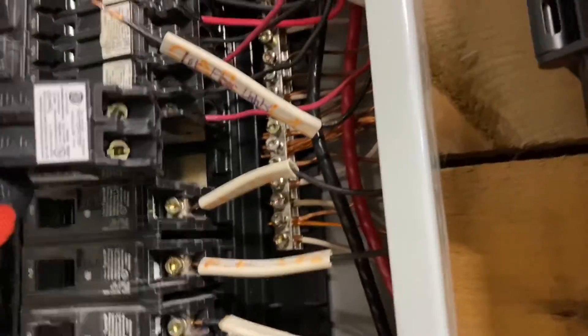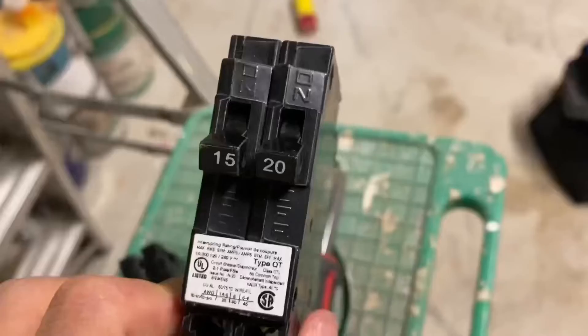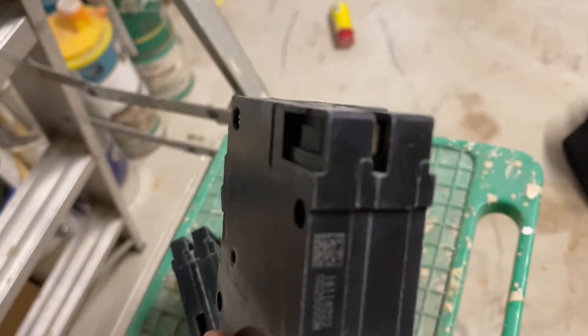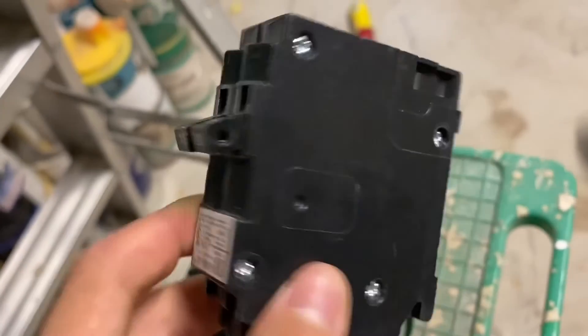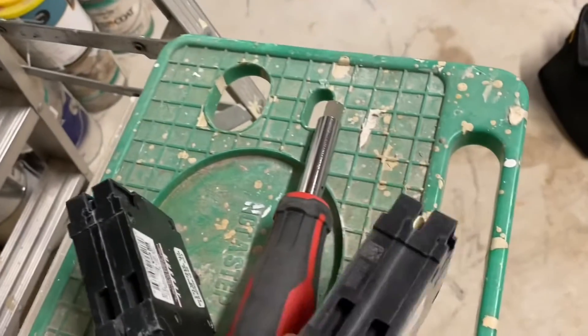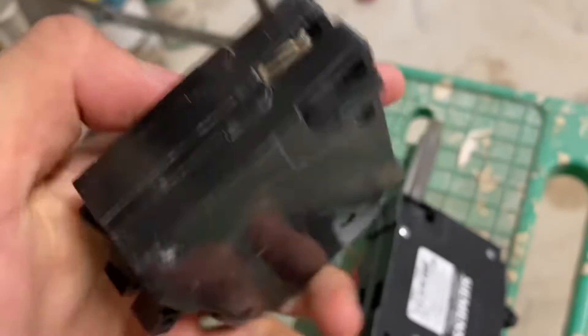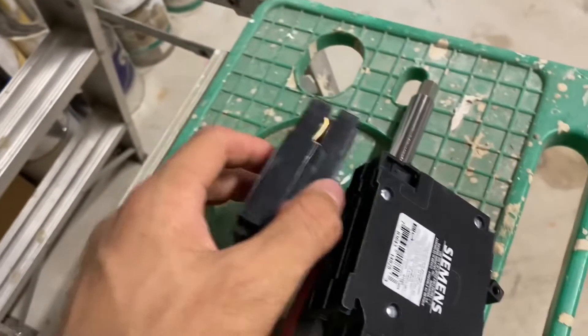At this point we can go ahead and put in our new breaker — it just hooks up there. Make sure it's off before you plug it in and then just press. I got concerned because the breaker would not fit. The reason it wouldn't fit is because I bought the wrong type of breaker — I bought a CTL style breaker, but this panel does not accept the newer breakers, tandem or not. I needed the more expensive NCL style breaker.